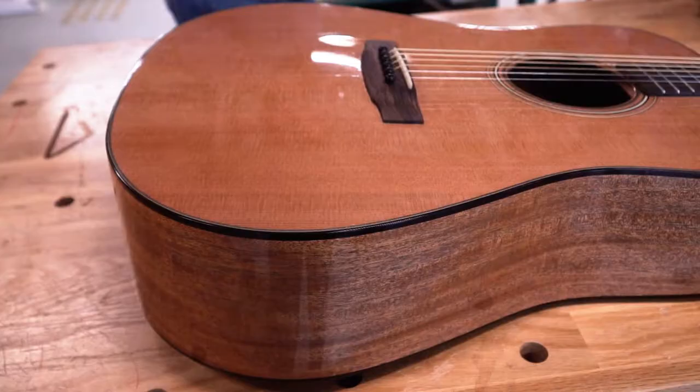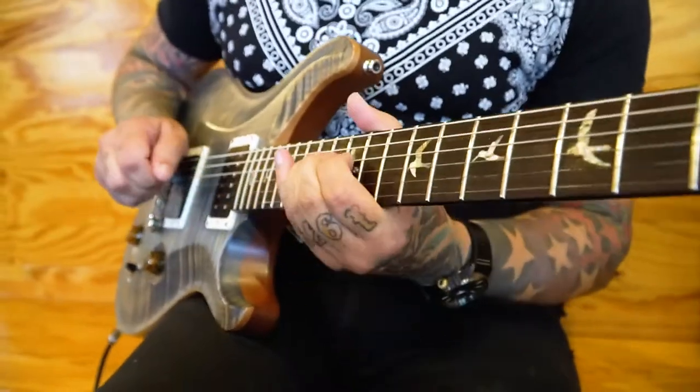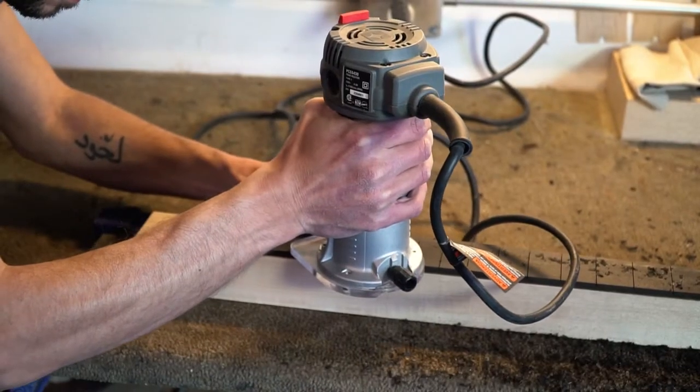In just nine months, you can learn how to design, build, and repair acoustic and electric guitars when you enroll in our accredited program.